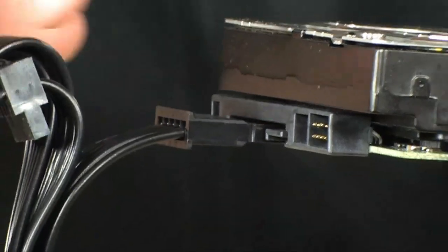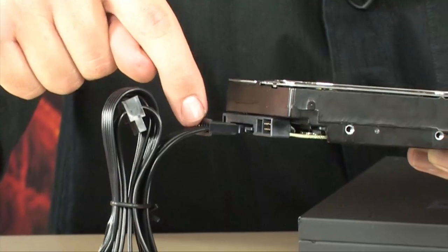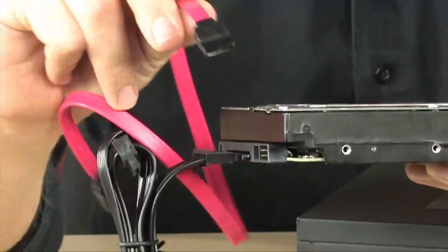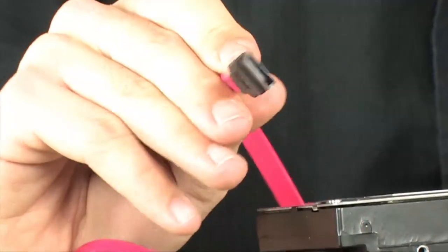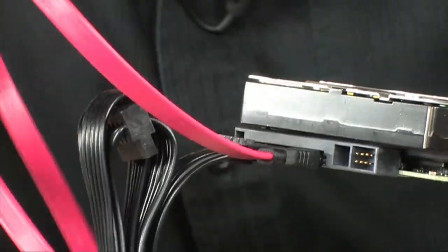The other end of the power cable will already be coming out of your power supply inside your PC. You'll find the SATA power cable inside your harness and plug it in. The other cable you need is your SATA data cable — most of them are red or black and usually come with the motherboard. You just plug it into the drive the same way, and now you are plugged in.